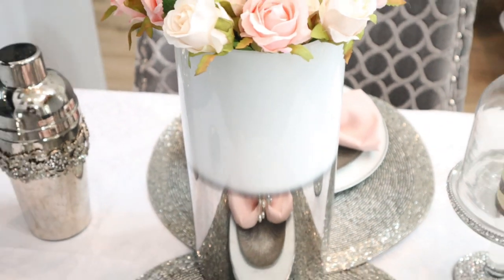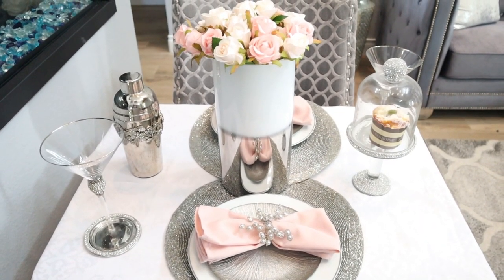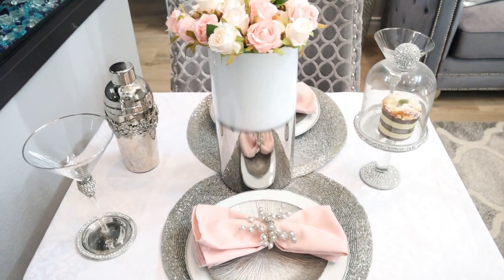And I also went ahead and kept that nice little blinged out dessert platter. Guys, what do you all think of tablescape number two? I just can't make my mind up — they are both really, really pretty.